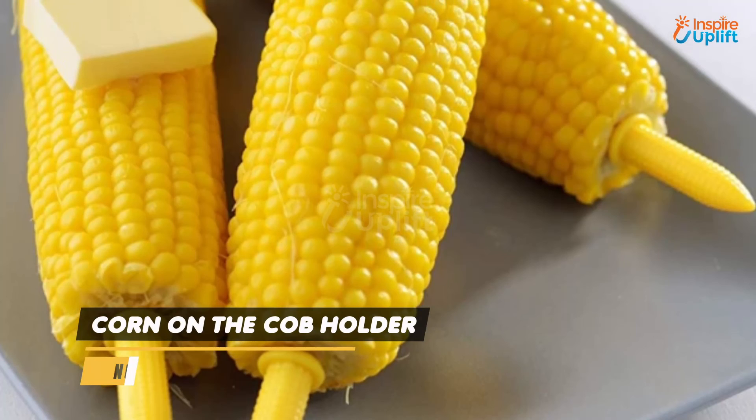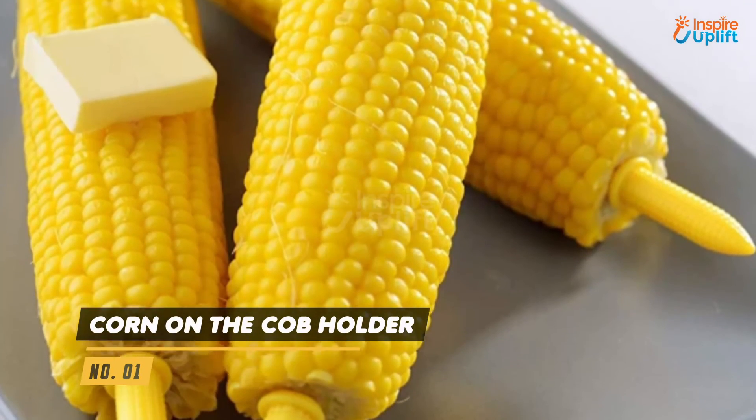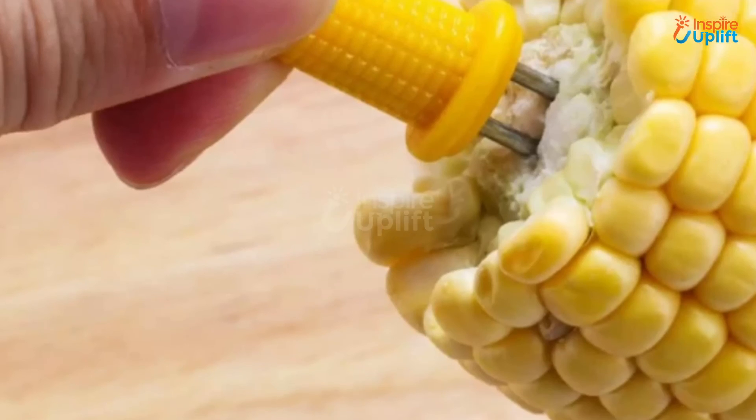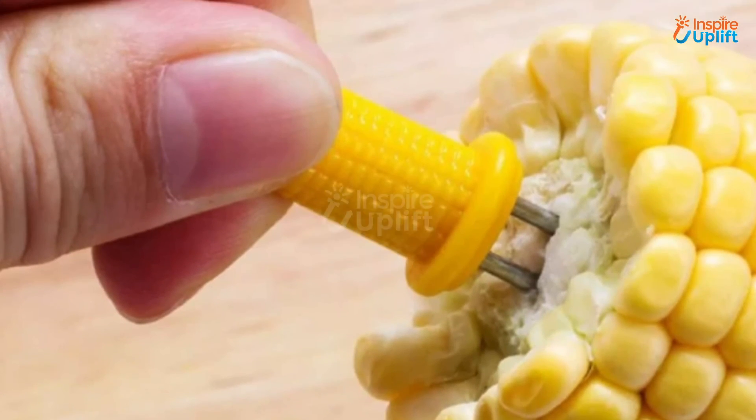At number 1 we have Corn on the Cob Holder. Holding the cobs with these unique holders will ensure that you and your kids don't spoil their clean clothes. You can also move around the cob freely in your hand.